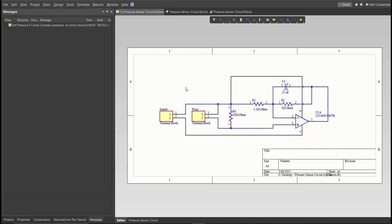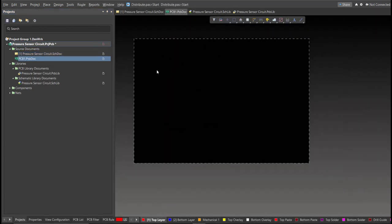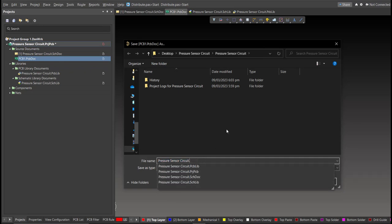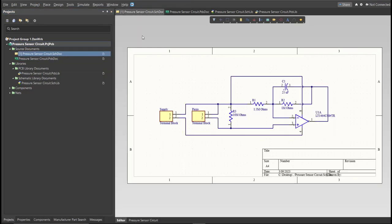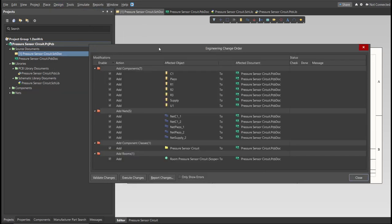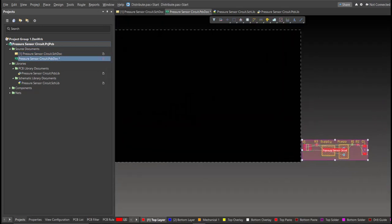Now we can perform Engineering Change Order. Before that, we need to create the PCB. Click on File, New, then PCB. Save this one. Go back to Schematic Doc. Now we can perform Engineering Change Order. Click on Design, then Update PCB Document. The Engineering Change Order dialog box will appear, and it will show all the components, nets, and classes that we'll add on our PCB. Click on Validate, then Execute. Now we can start with the placement. Drag the components inside the PCB.